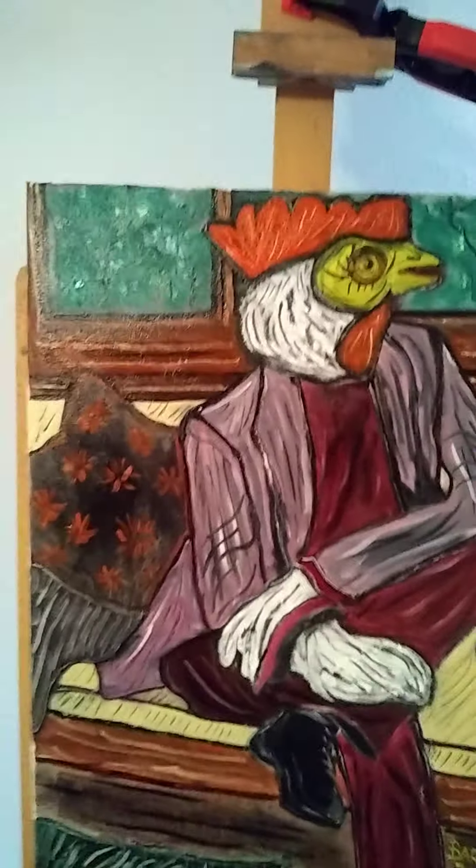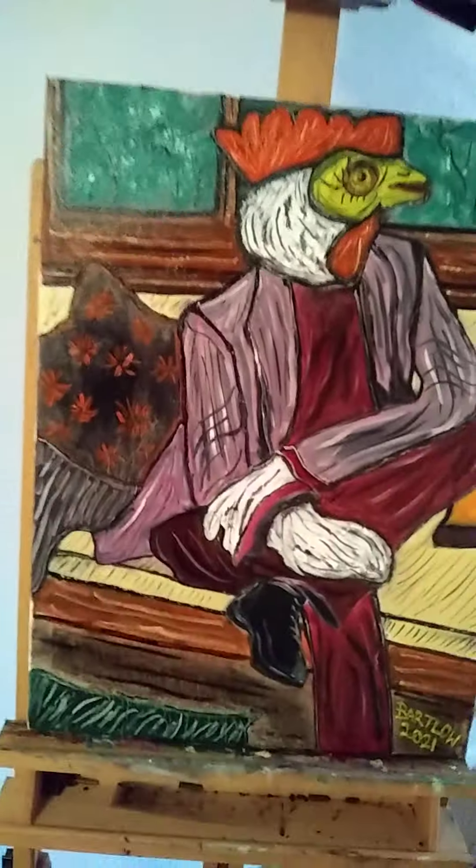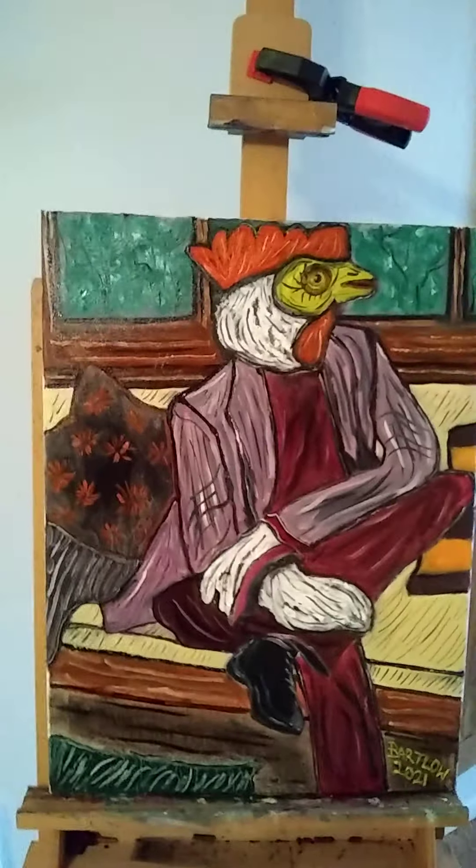Hey YouTube, this is Justin Bartlow, Oil Paintings, coming back with another interesting episode of Animal Art.